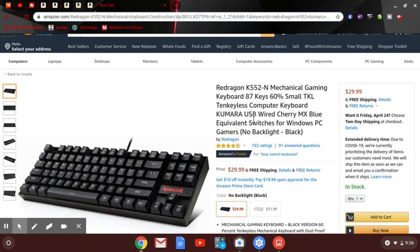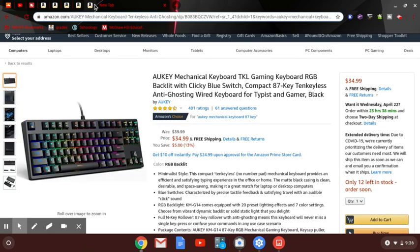The last one is $34.99 — the AU Key mechanical TKL gaming keyboard, RGB backlit with clicky blue switches, compact 87-key anti-ghosting wired keyboard in black.